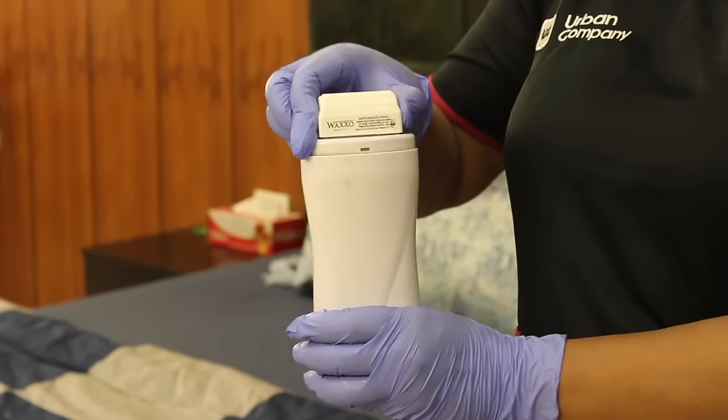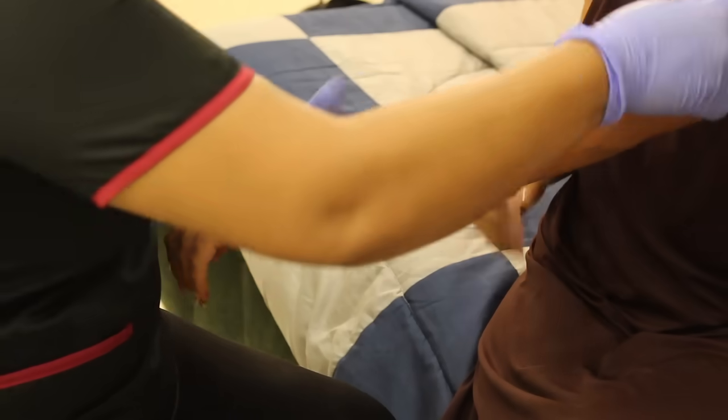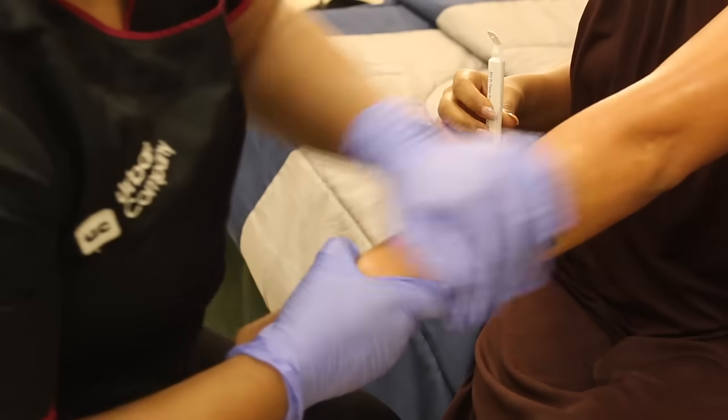It's hygienic as a single separate cartridge is used per person. After the waxing, the post-wax oil is applied, which instantly gets absorbed deep into the skin, making it all the more soft.